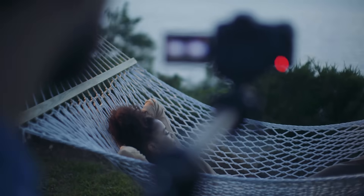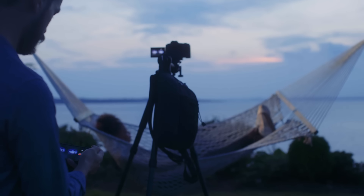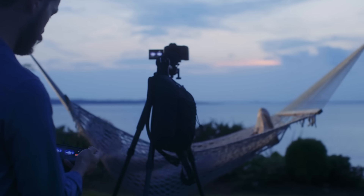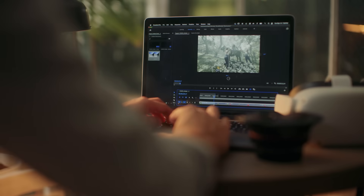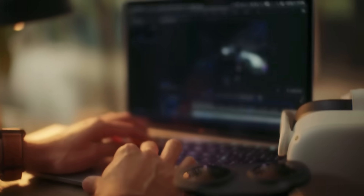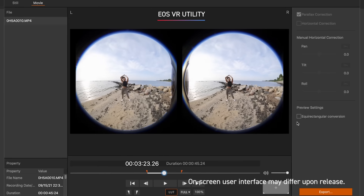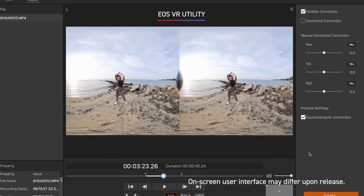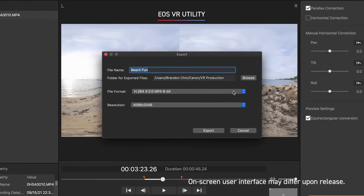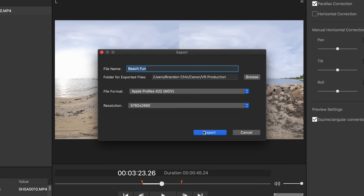With the remote control live view function using Canon's free Canon Camera Connect app or Canon's EOS Utility program, you can monitor your scene without the need to touch your camera. The post-production process is greatly simplified with the new Canon EOS VR Utility, which converts clips from dual fisheye to equirectangular. You can also make quick edits and adjust resolution and file format before export.